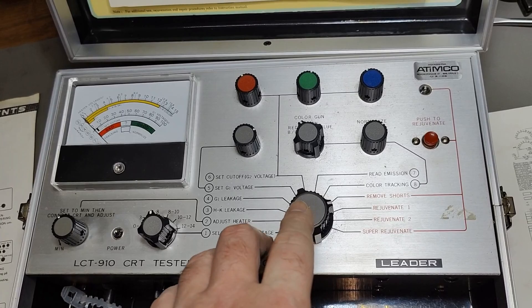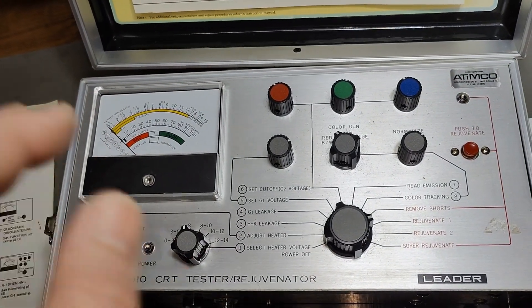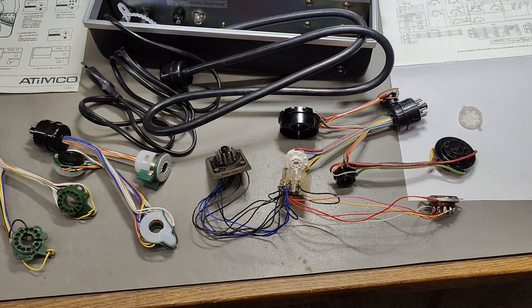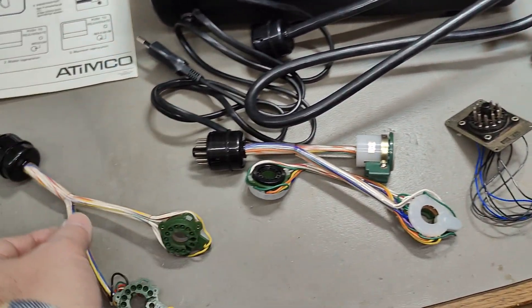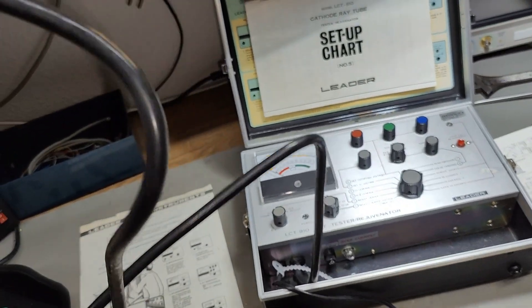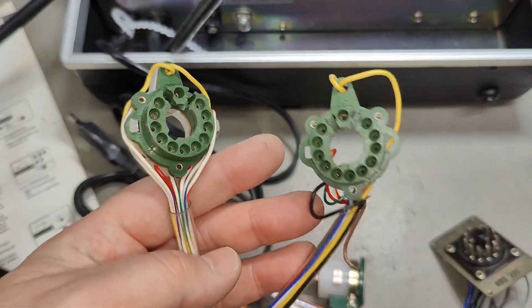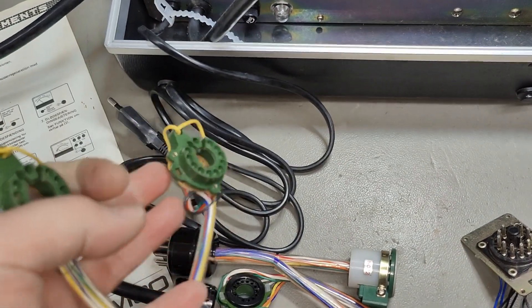I already released a video about normal radio tubes and how you can regenerate them — I'll put a link in the description. So I think this unit is more or less complete. Look at that — we got one, two, three, and four adapter sockets. The idea is you take this cable here and plug it into one of your adapter sockets for the type that you need for your television set.